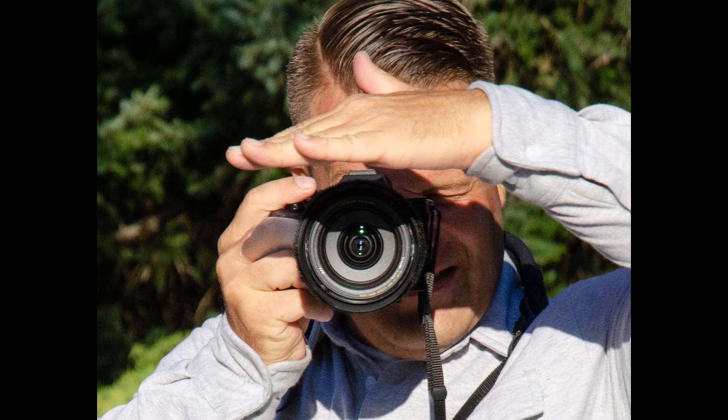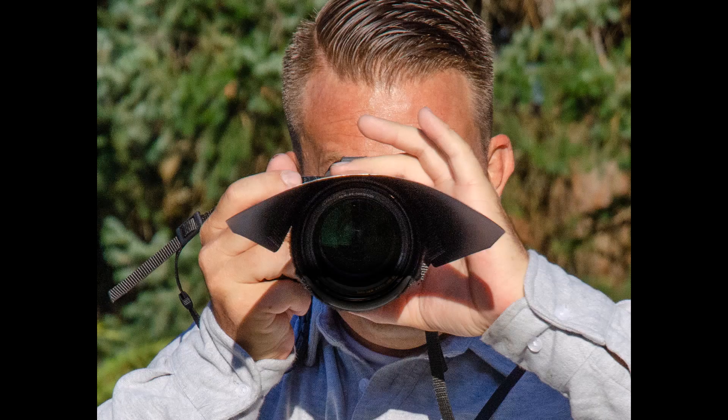Number two, holding the camera steady. Holding your camera with one hand instead of two makes it less steady and there is more possibility of camera movement and blurred images. The LensVisor lets you hold your camera with both hands.